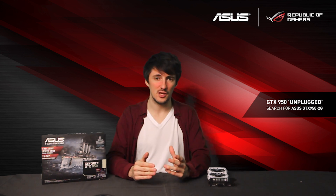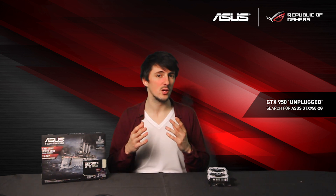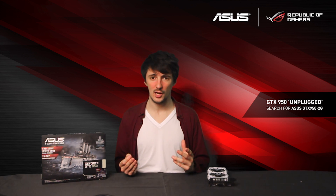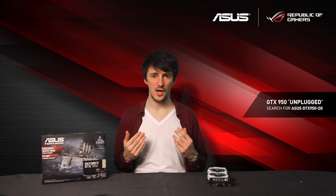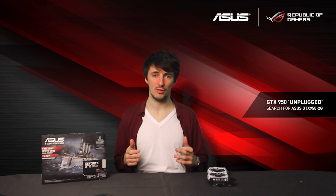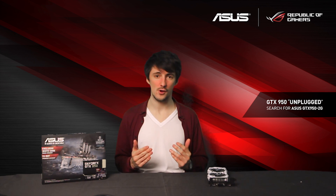This is particularly good for a lot of older systems which might not have those 6-pin or 8-pin power connectors, or they might just be a particularly low wattage and can't handle the power draw of a bigger card. So this means the GTX 950 Unplugged makes a really good upgrade to almost any system because there are very few requirements for it actually working.